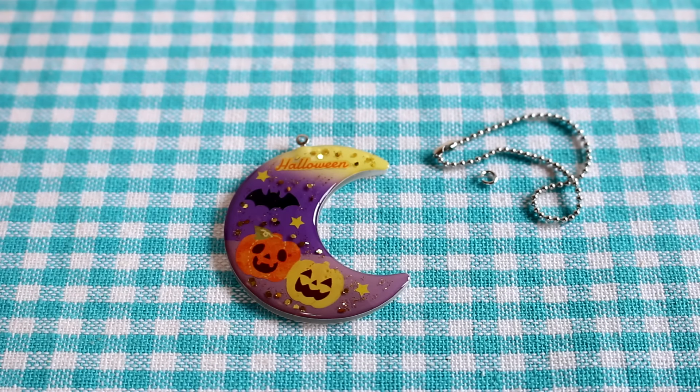I would definitely say this is store quality. I hope you guys enjoyed watching me make this kit — it was a lot of fun to make. I'm excited to try the other one, and I think I saw some Christmas ones at the store too so maybe I'll check them out. Let me know if you liked it and if you think I should do some more. Thanks so much for watching guys, I'll see you next time. Bye!